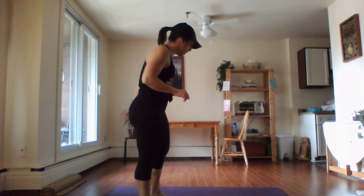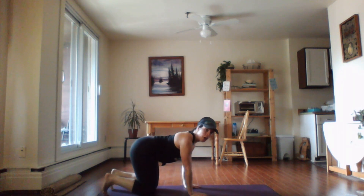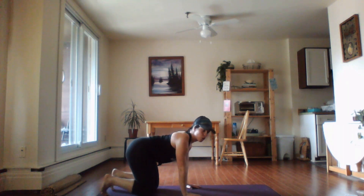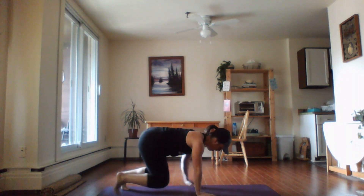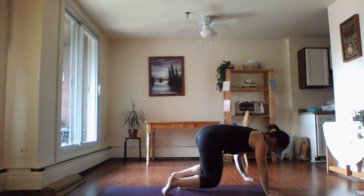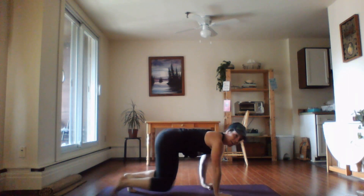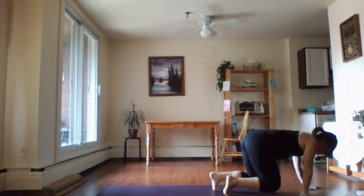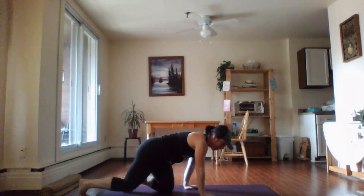Alright, army crawl — you can get as low as you want on this one. The goal is to stay off the ground. Get down onto all fours, brace the core, press the shoulders down, and lift up off the ground just a little bit. Here we go, 30 seconds. 15 — there you go, you got this. Nice job!